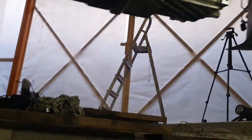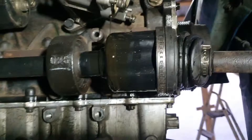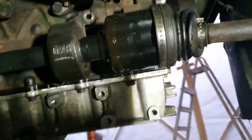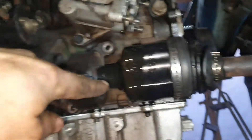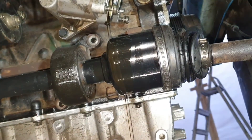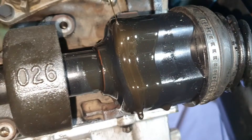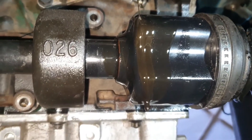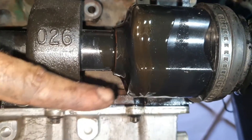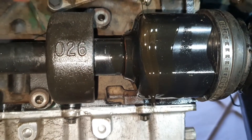I had to remove the subframe in order to access the starter. Check this out — metal in oil, and it's a lot. Oh my god, this engine — that was a big chunk coming out. This one is done.